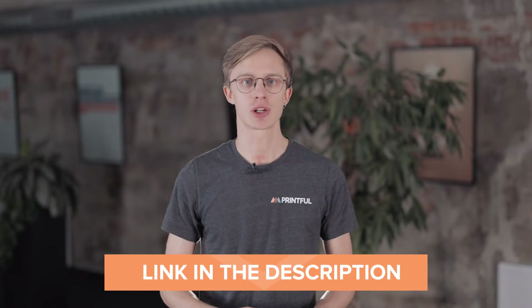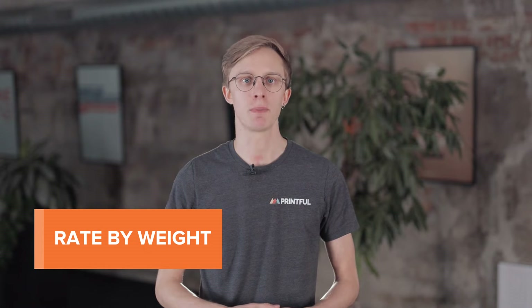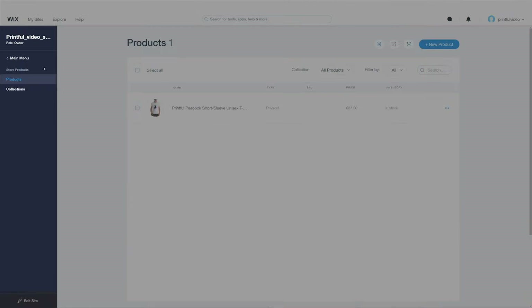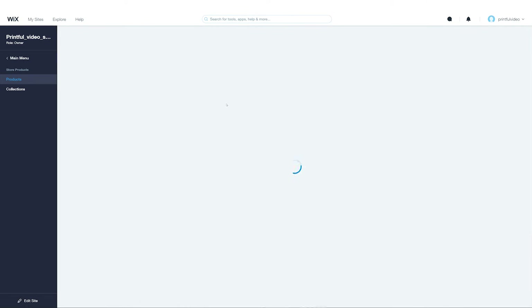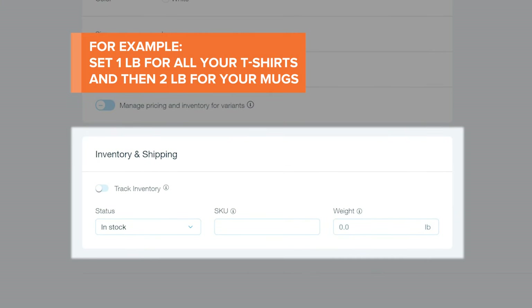When setting up shipping, remember that the Printful and Wix integration only supports flat rates. You'll find all the information about Printful's flat shipping rates by visiting our shipping page — I'll leave a link to it in the description below. To match Wix's shipping rates with Printful's, you'll have to use Wix's rate-by-weight shipping settings. First, let's add weights to our products. From your Wix site dashboard, select Store Products. Click on an existing product and scroll down until you reach the Inventory & Shipping section. We recommend adding the same weight for products in the same category. Here, I'll add one pound for my t-shirt. The weights you add won't show up on your store and won't impact the shipping cost on Printful's side.